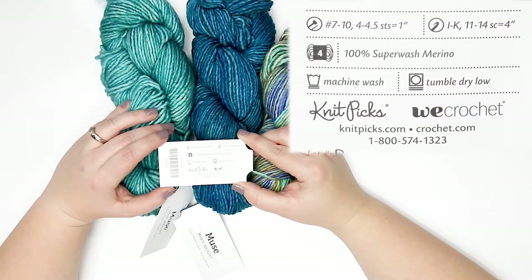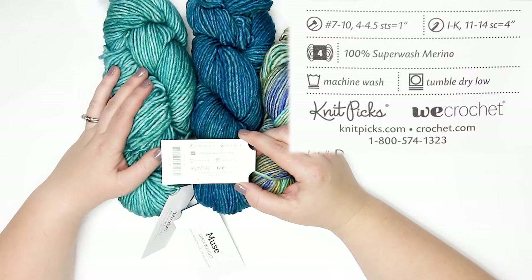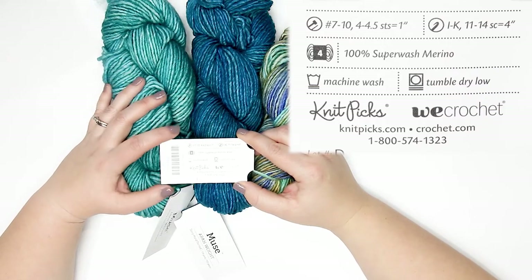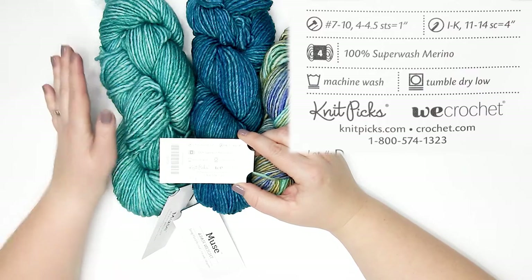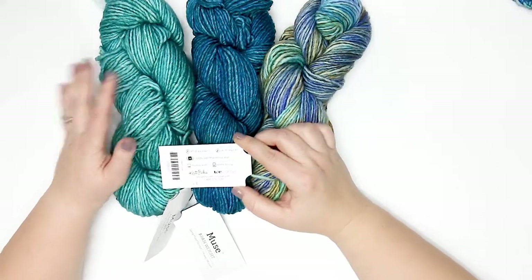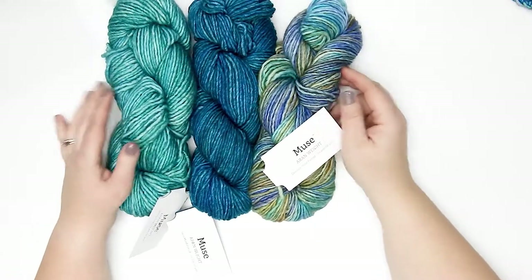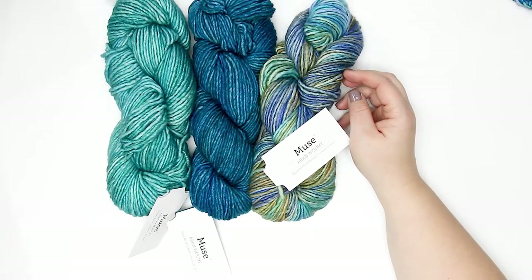For knitting, they recommend using between a US 7 and a US 10 needle, and you can expect to get four to four-and-a-half stitches per one-inch swatch. This is 100% superwash merino wool, which means it is machine washable and can be tossed in the dryer on low. That covers the yarn label information.